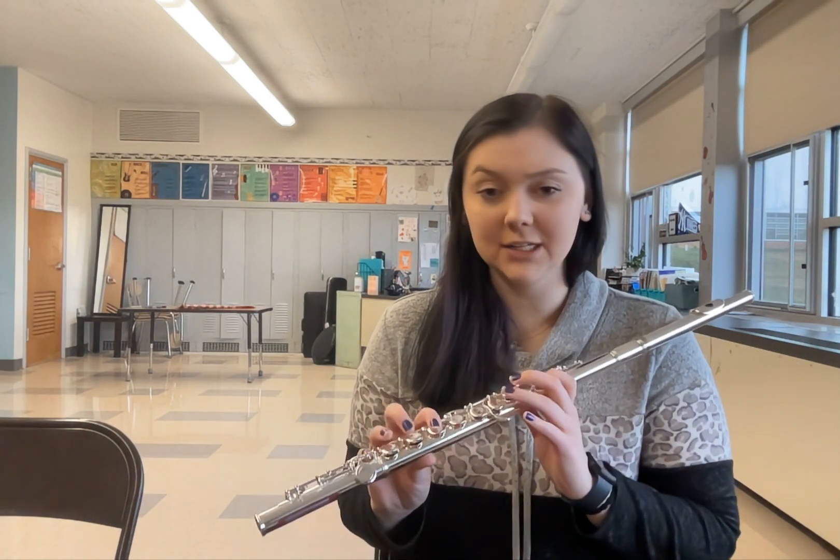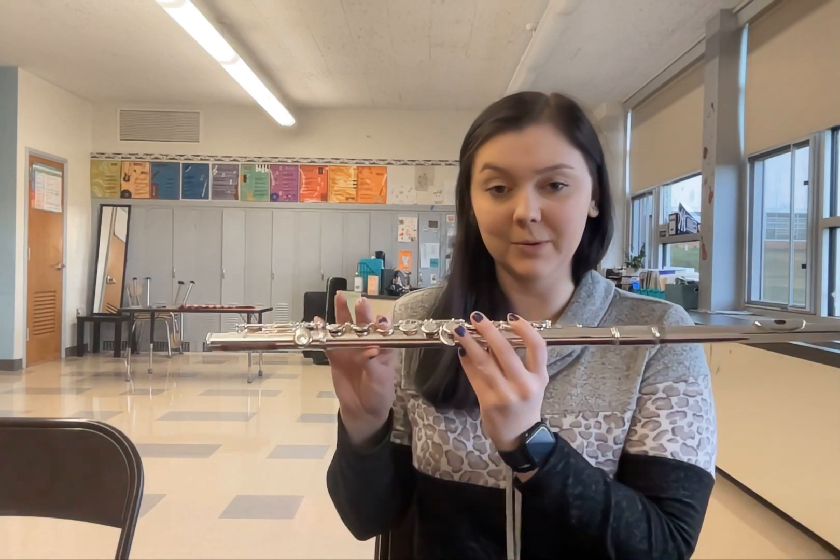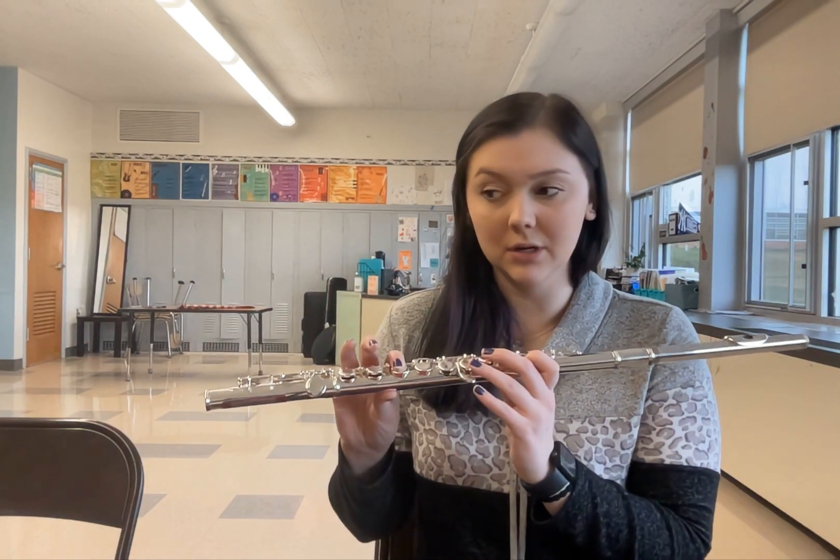As we're singing, practice fingering on your flute. Remember, the bass line uses do and so.